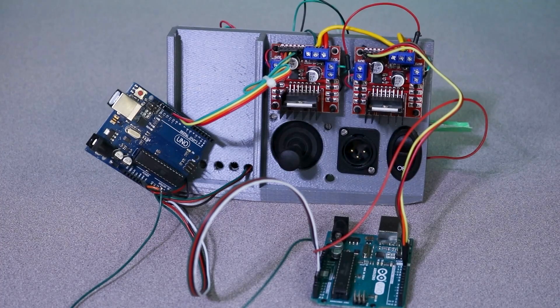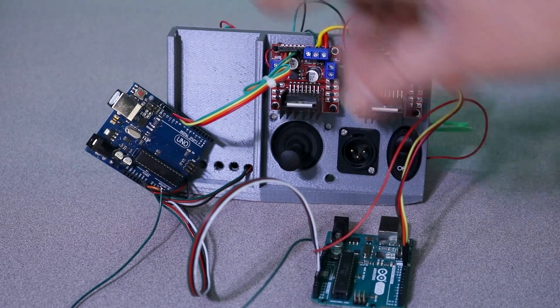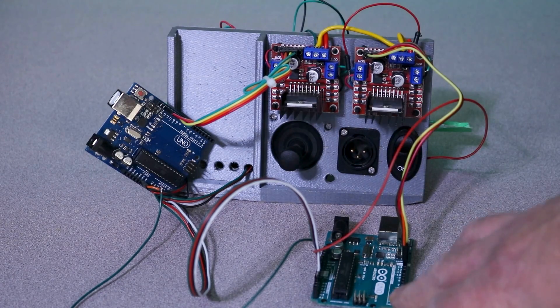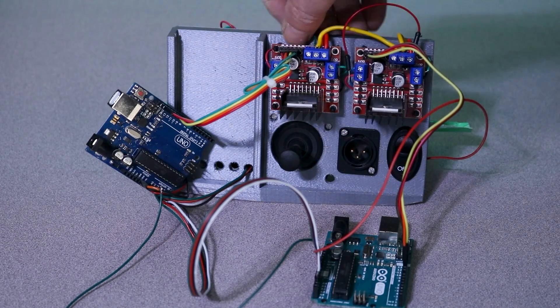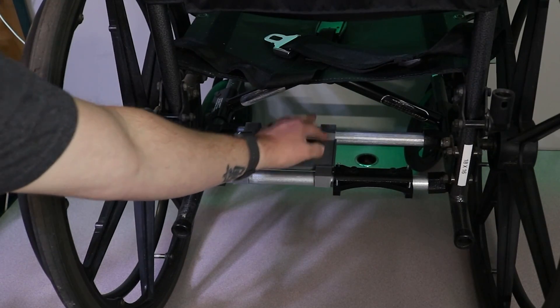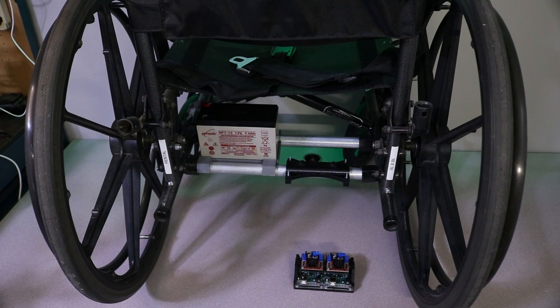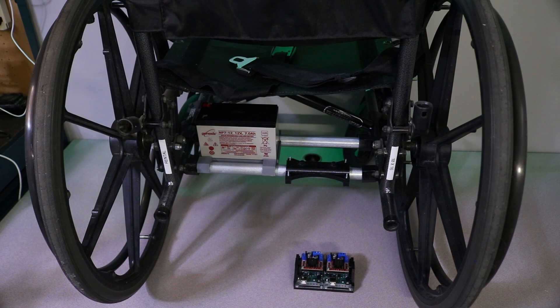This is the original demo station that I had built. When I first started this project, I was just going to use one Arduino Uno, but there were some issues with too many commands causing glitches in the code. So I decided to go with the dual Arduino board setup. We're using three-quarter inch EMT conduit, and there's the battery: a Genesis NP712 — 12-volt, 7-amp hour battery.